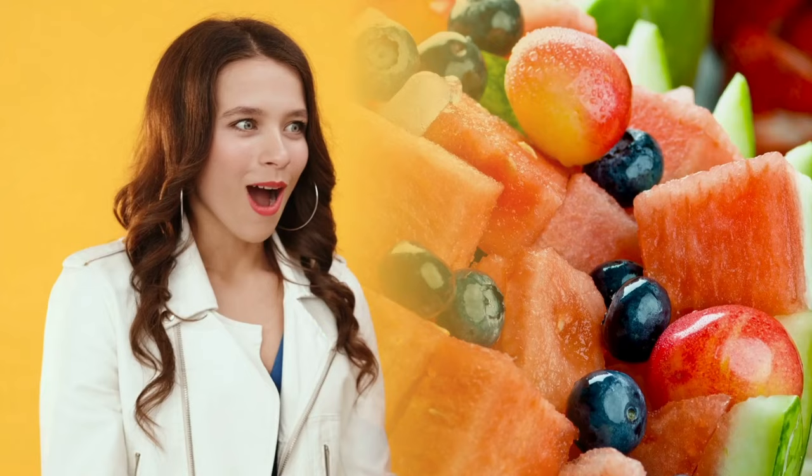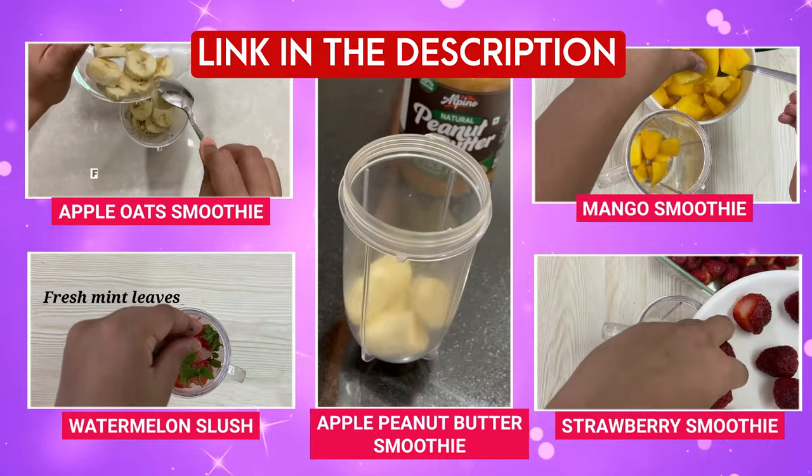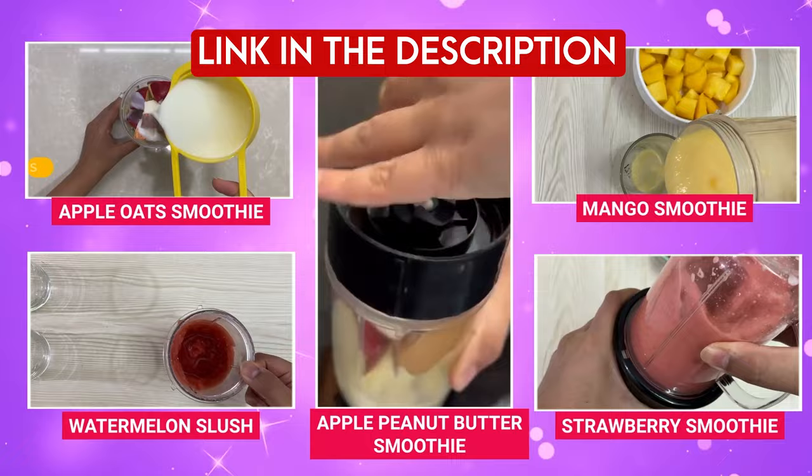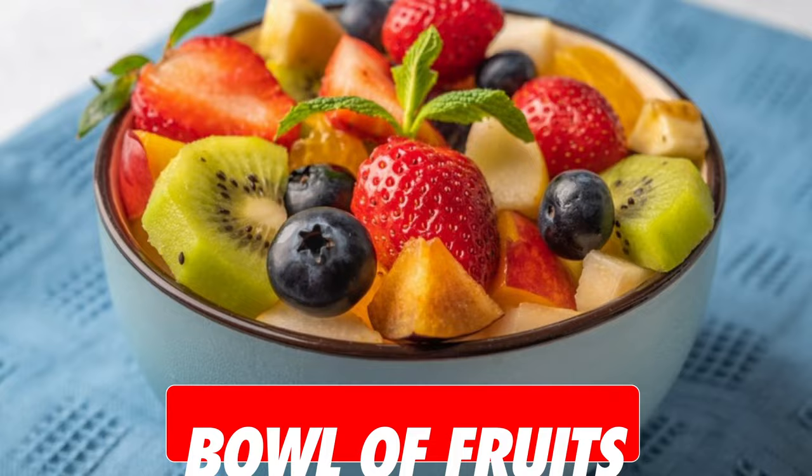You can have a mango banana smoothie, a peach mango smoothie, a watermelon slush, or any smoothie recipe on my channel — all of which require very minimal ingredients, are high in protein, and are super yummy. We'll start our eating window with a fruit smoothie or a bowl of fruits as per your own choice.